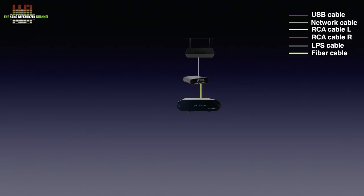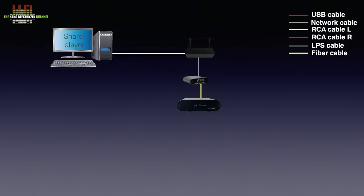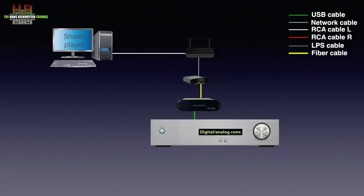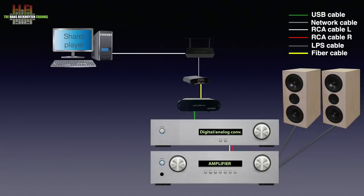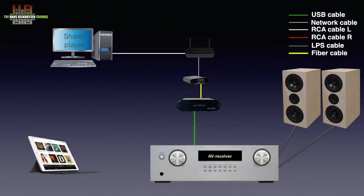Also in the network there needs to be a computer or NAS holding the music and in most cases also the music player program. On the output side of the optical rendu, a USB cable connects to a DAC that in turn is connected to the amplifier driving a set of speakers. Depending on the mode chosen, music playback is controlled from the computer or using a tablet or smartphone. If you use an AV receiver or an amplifier with built-in DAC and USB input, the optical rendu is connected directly to it.